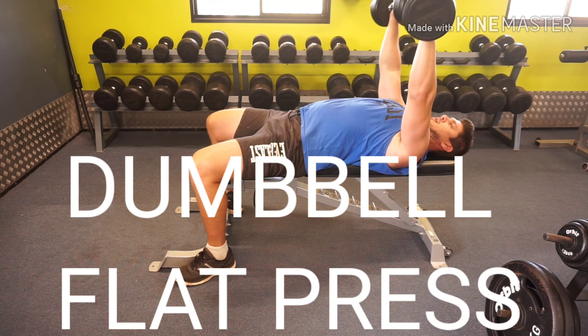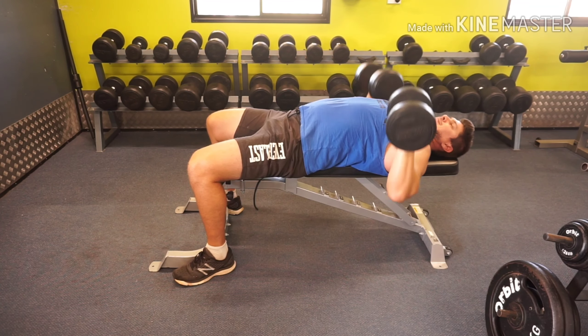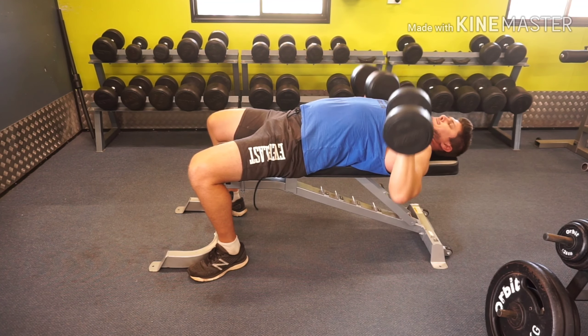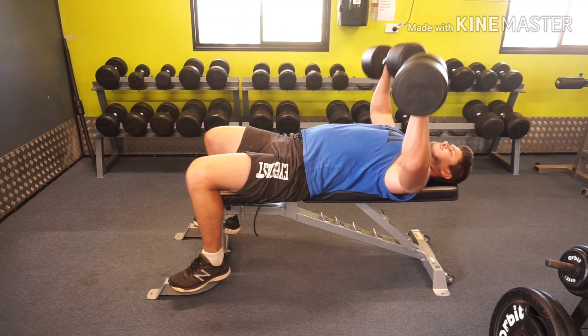When going into the dumbbell flat press, this will focus more on the mid chest and it's a great all-around chest developer. Again, go through full range of motion with nice deep movements. Do not lock the elbows out. Put your heels through the floor to get good tension.